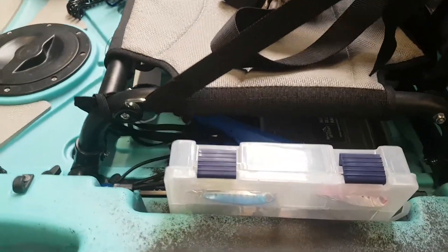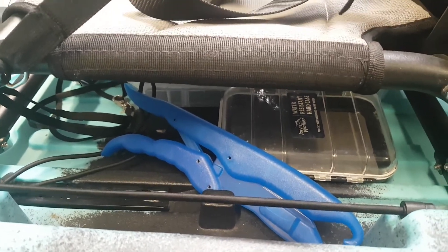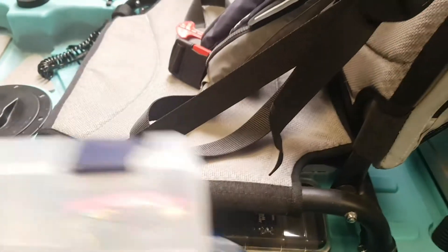There's plenty of storage in this kayak when it comes to under the seat. Underneath here I have two large tackle boxes, my phone holder, lip grips and bits.